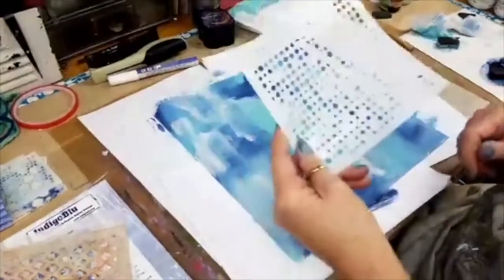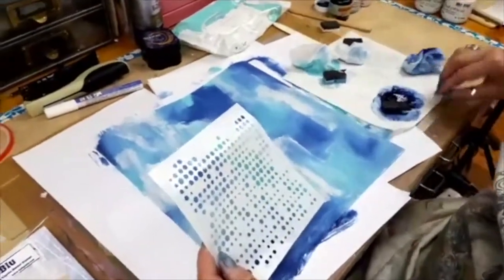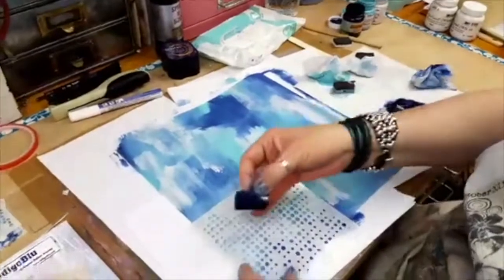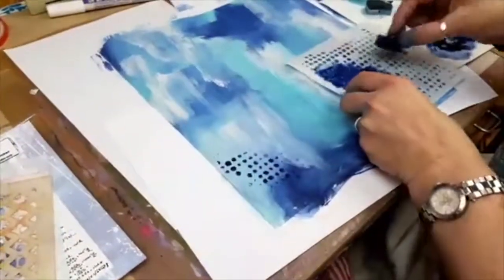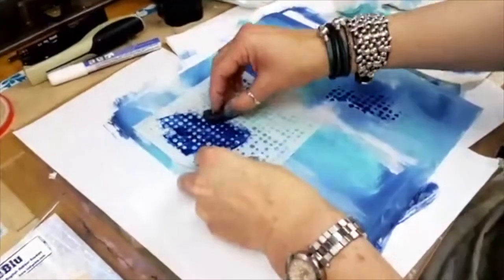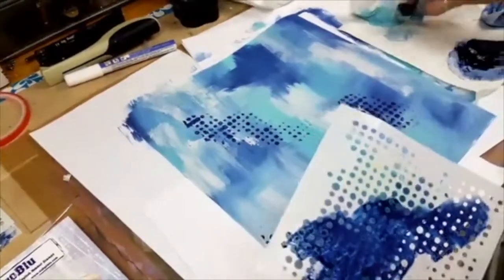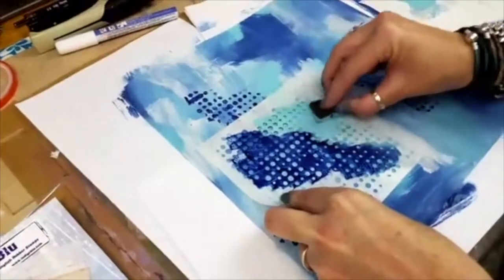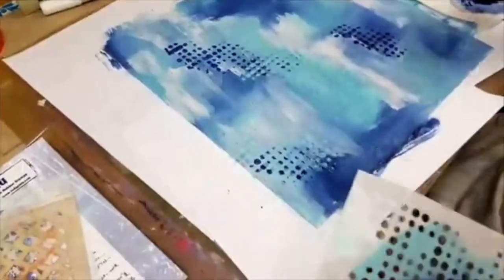This one is Faded Dots stencil. I've cut some small pieces of fat foam — you can use any sort of foam at all — and I'm just going to do a little bit of stencilling with the Faded Dots. It's a little bit wet but I quite like that actually. I'm going to keep it wet because I really like the way it's running through the stencil and joining up. Then I'm coming in with some overlapping Townhouse Teal, which adds lovely texture.